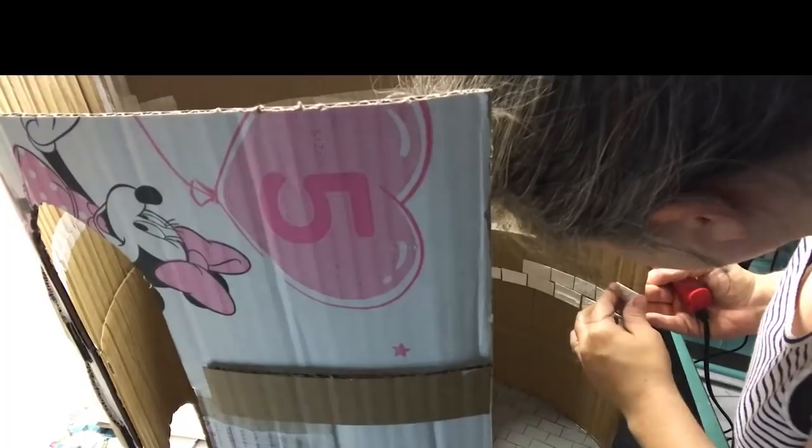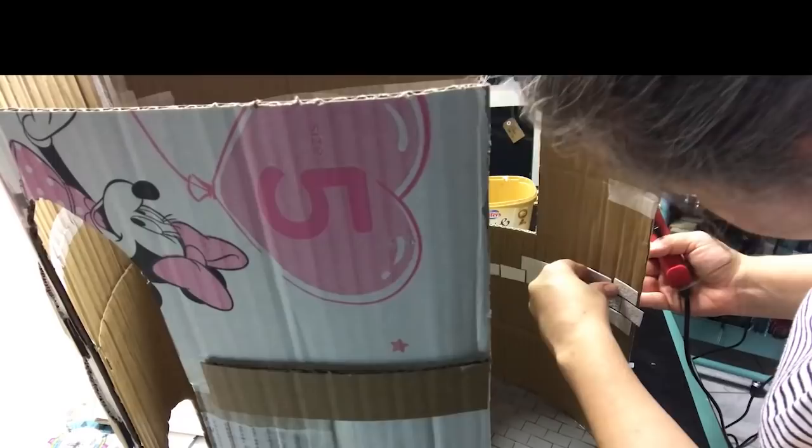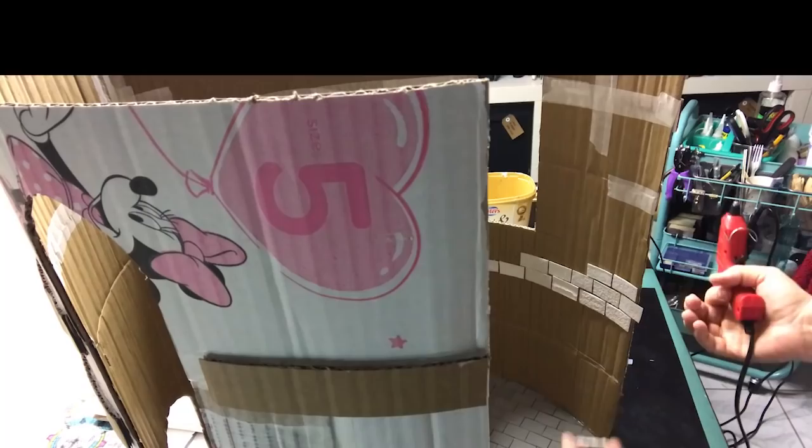With hot glue, I'm gluing on the bricks one by one. I'm using hot glue because it adds that bit of plasticity to the cardboard. I try to stay away from PVA glue because it is a wet glue, and because I'm also going to paint the project, for the gluing I'm trying to stay away from wet media as much as possible.